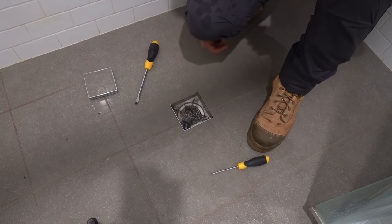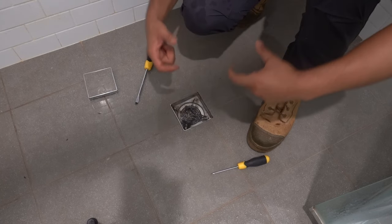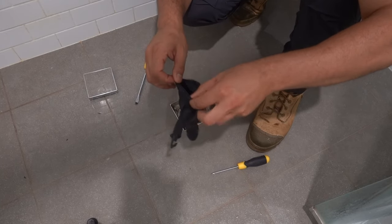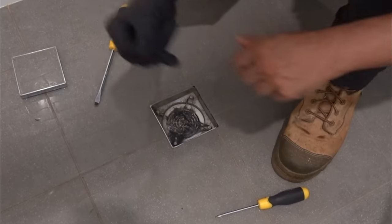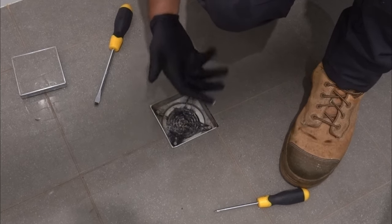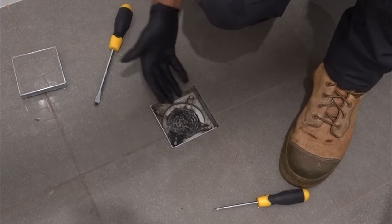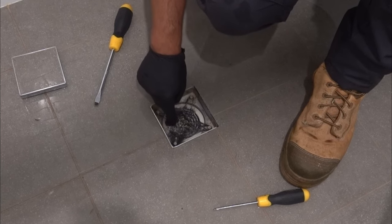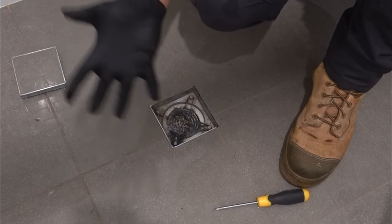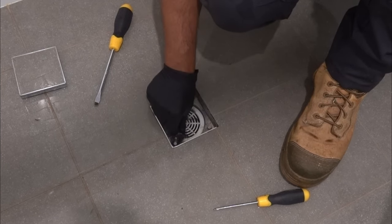You can see a whole bunch of gunk in there — that is the issue right here. Now with this particular floor waste they always come with a little grate, which I'll show you in a second. You might want to wear some gloves if you're doing this, especially if it's not your house. The issue is there's a little grate on the bottom on the inside, and that's designed to prevent anything from falling down into your floor waste and causing a blockage. However, with these cheaper style ones they've always got very very small holes, and that basically creates an area where hair, shampoo, and soap all clump up together and prevent the water from draining.